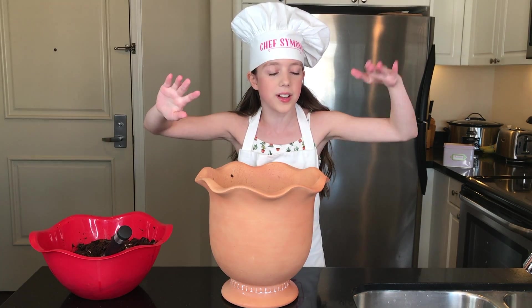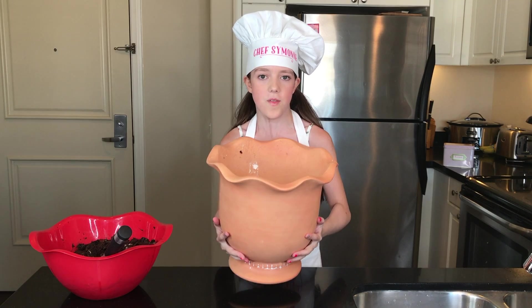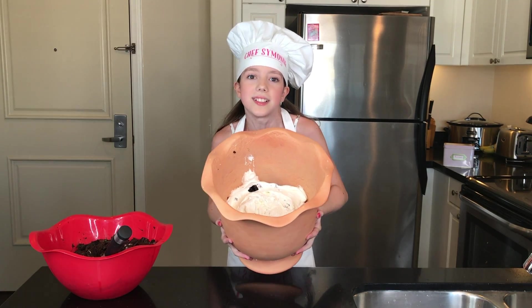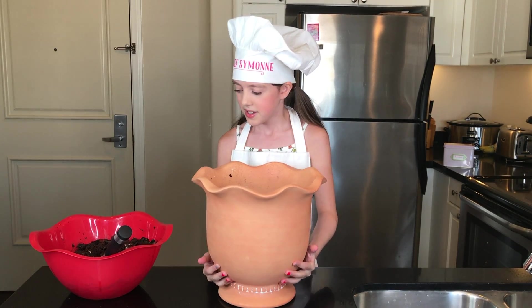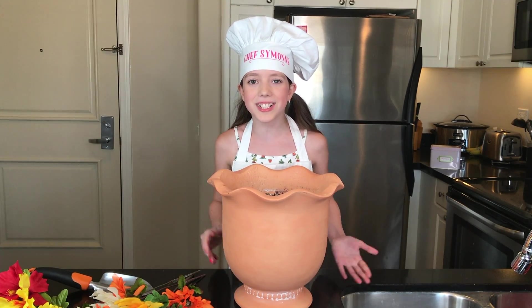I just finished making my new batch of cake, pudding, and Oreos, so we're going to do all four layers a second time. The dessert is getting really heavy, so now I'm just going to repeat all the steps.